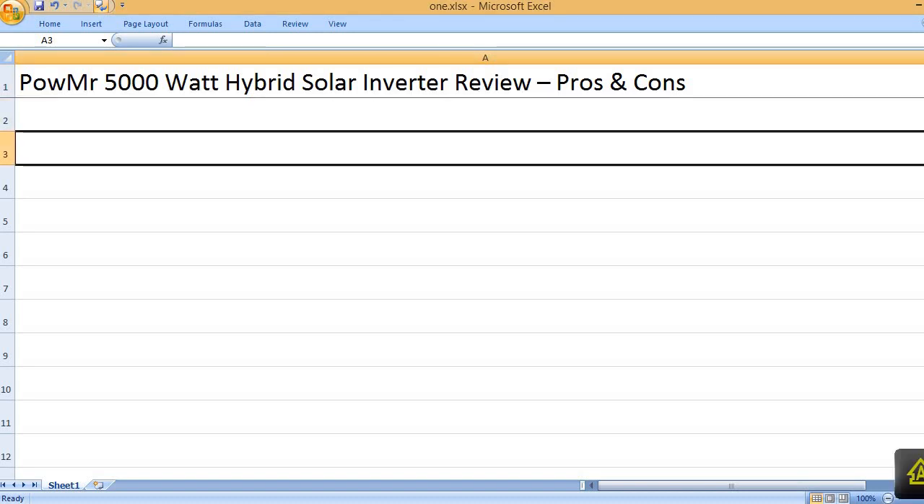Powem 5000 Watt Hybrid Solar Inverter Review: Pros and Cons.